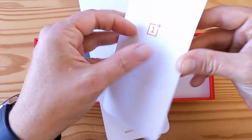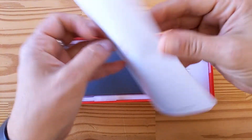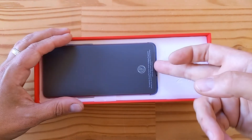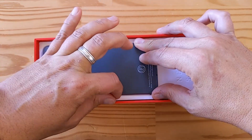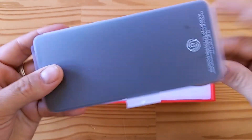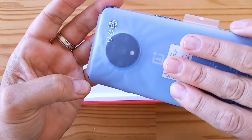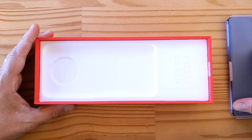What looks like an instruction manual, and then the safety regulatory stuff that nobody cares about. But what you really care about — I know you do — is the phone, which is right here. Let me try to get it out. That is the phone, and yes there's some protective film on the back. Let's look at this in a minute and see what is in the rest of the box.